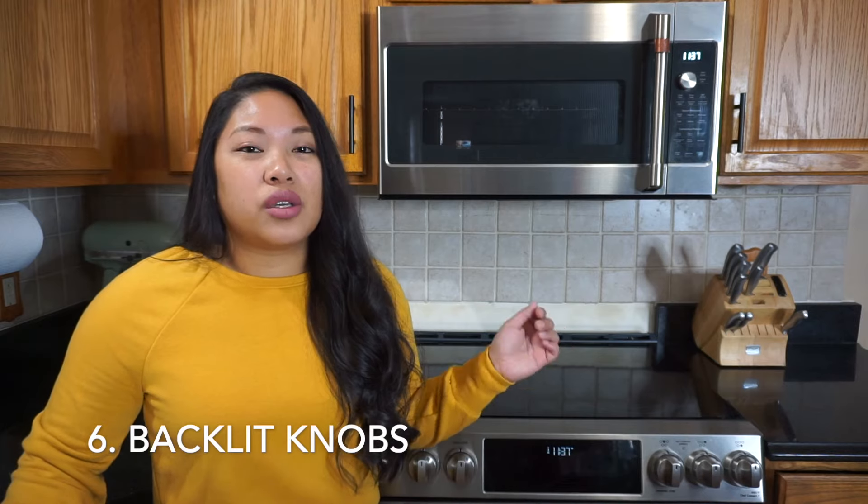My sixth pro is the backlit knob. When you turn one of the burners on — or even the oven light, which is also a knob — the knob actually lights up. It isn't something that I thought I would have needed, but it is nice because when you see it lit up, you know which one you actually turned on. I have definitely made the mistake of turning a burner on, sticking a pot on that burner, and it wasn't the one I turned on. So I think that is a good feature.